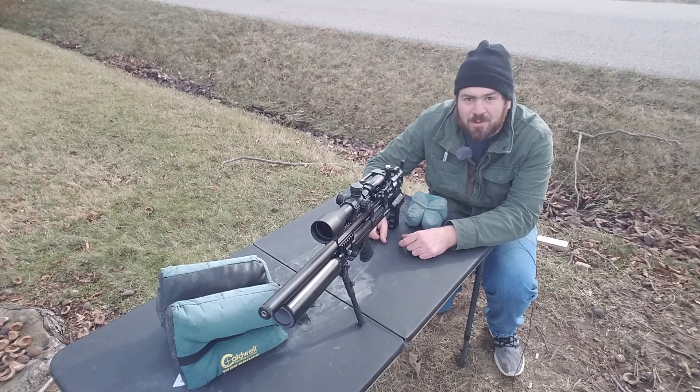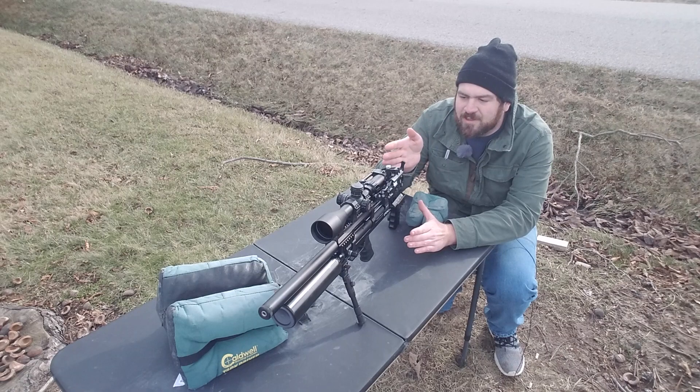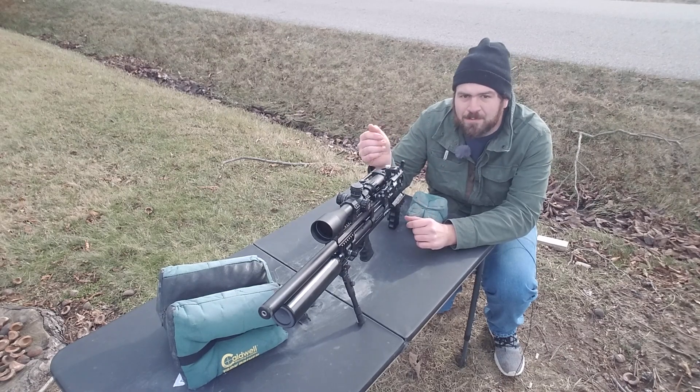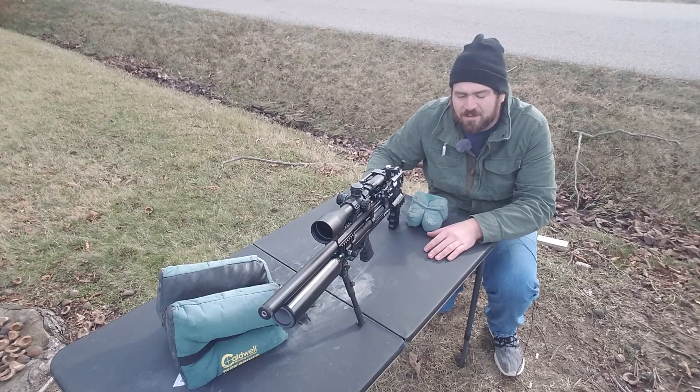I appreciate you watching as always. I hope you got something from this video and understand what I was talking about downrange — if your point of impact never lines up even with plumb lines, you'd have to cant the scope at an angle. I've already swapped the rings, already torqued it one way, and I can't get it out — and that's a problem. Thanks for watching if you made it this far.